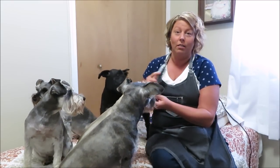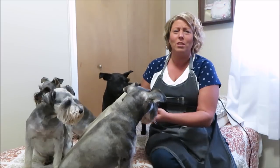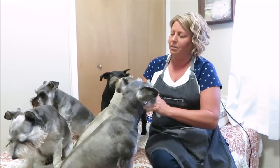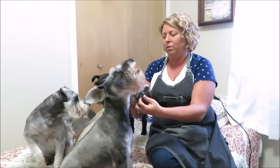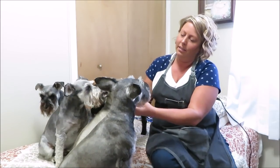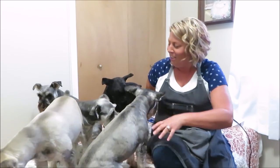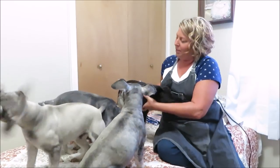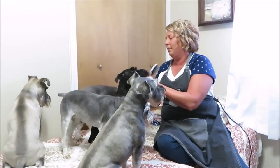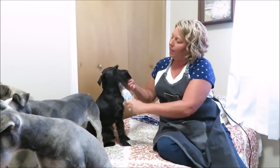Miggie, I brush your beard all the time and you're really still going to act like this? He hates his beard brushed, I don't know why. Okay, let's try Marley. Sorry if you can't really see this with all these dogs up here. Max has almost like a fine hair like mine, so I'll be interested when I get to Max. Oh yes, this doesn't pull — it just slides right through the beard. This is nice!